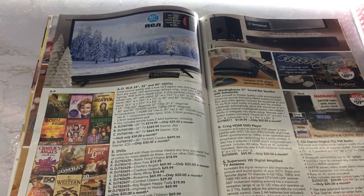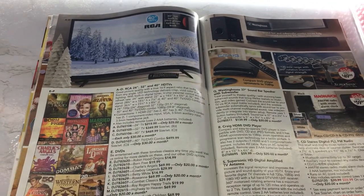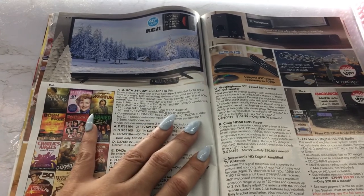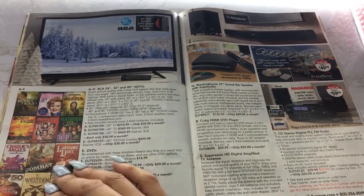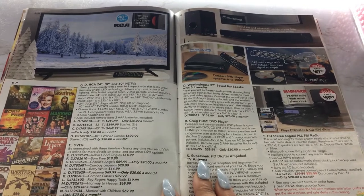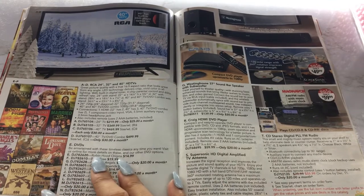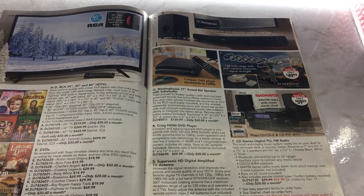Look at this — we got TVs here. An RCA 40-inch HD TV with a built-in DVD player. Interesting — I don't know that I've seen TVs like that. I'm not super into TVs and don't know what's the latest and the best. Then we have a whole bunch of DVDs here. I would get my DVDs at Target or Walmart — they always have decent prices.